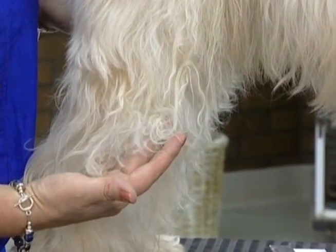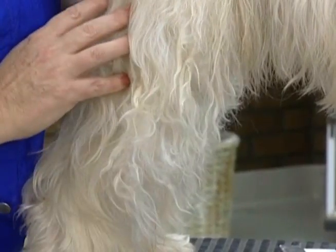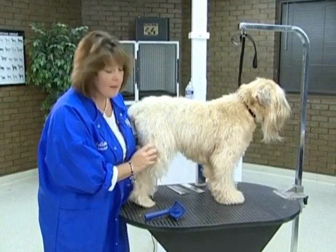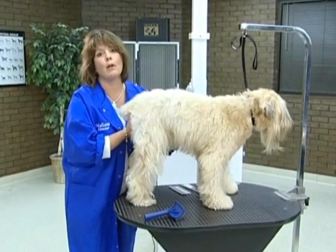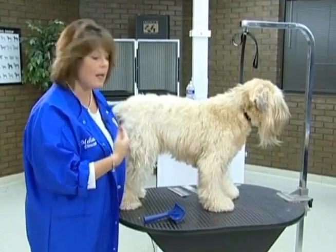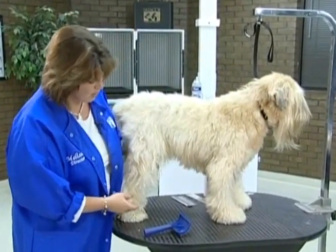We definitely have some matting going on here. The way I determine whether to bathe the dog beforehand and brush it out, or whether the dog has to be shaved off, is: can the water actually penetrate the dog's coat? If the water can penetrate it, then that means the products can also penetrate it. So we're going to wash and dry that dog before we start the major brush out.